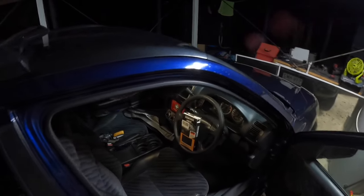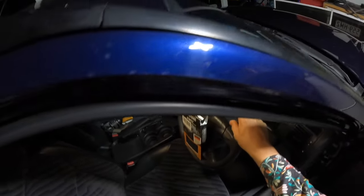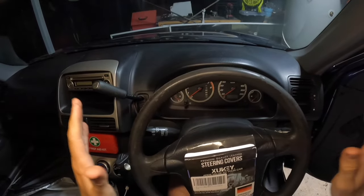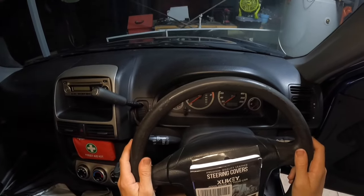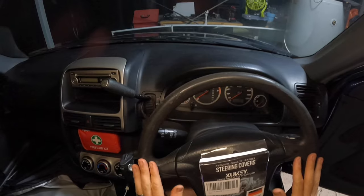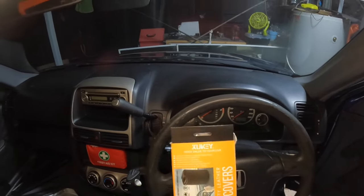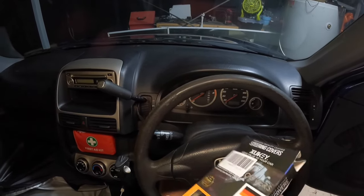Good day guys and welcome back to One and Son's Garage. Today I'm going to show you how to wrap your steering wheel. On our Honda CRV the steering wheel has seen much better days - it's 22 years old and been a backpacker's car for many years, so it hasn't been taken care of. The steering wheel is quite loose, so today I want to be installing a 100% premium quality steering wheel cover that we bought off eBay for $20.